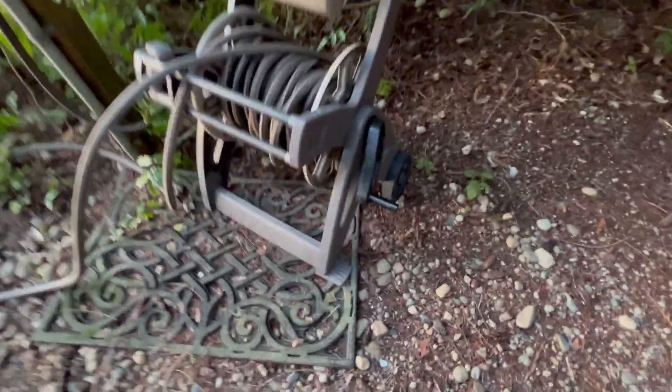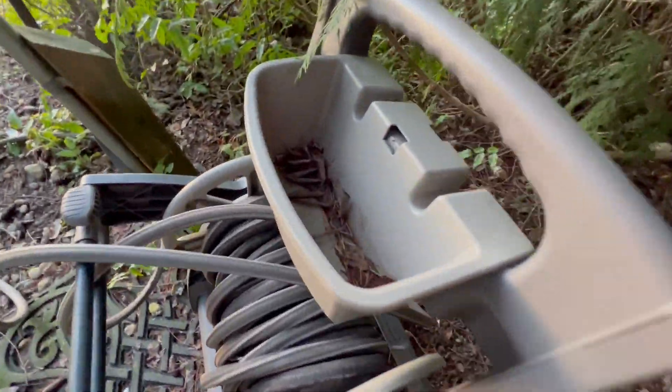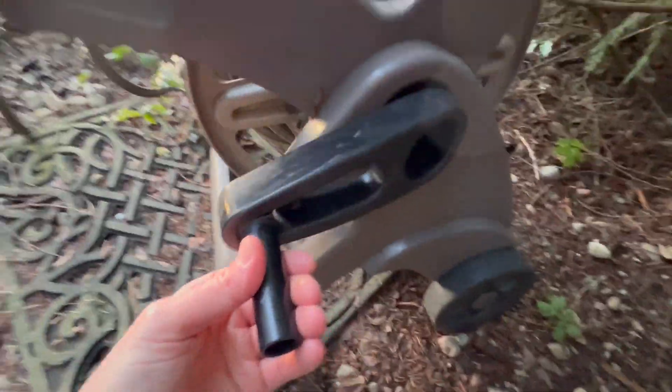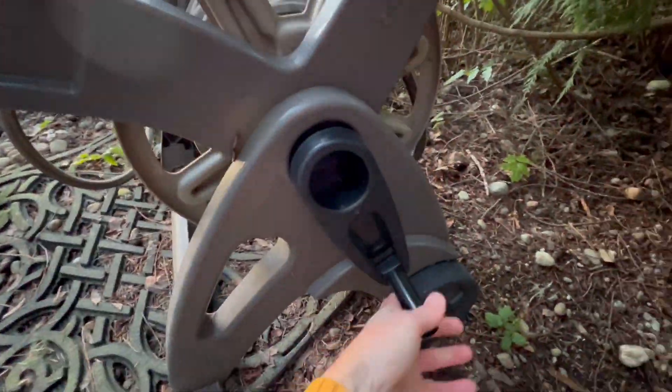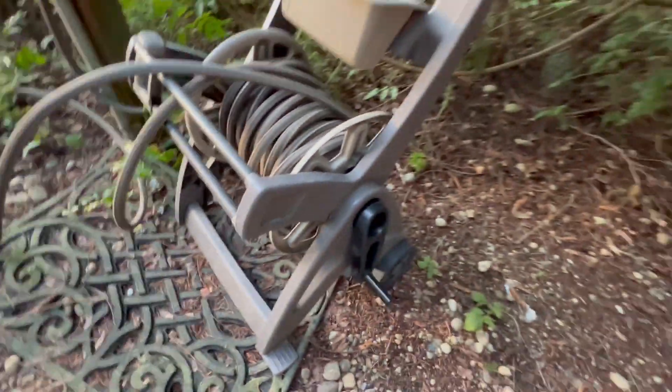We have this really nice Suncast hose wheel cart. It's got a nice little design up here with the hose wrapped around — very easy to wrap. To use it, you just twist this, and it's also on wheels so you can wheel it around.